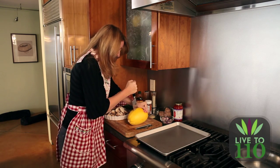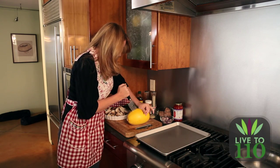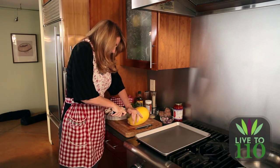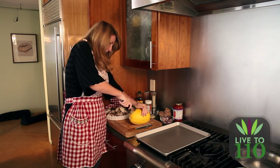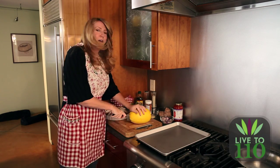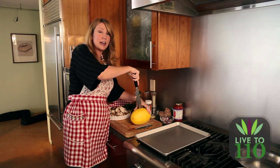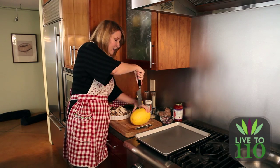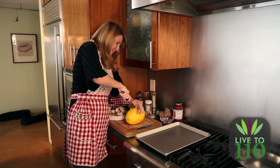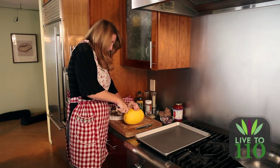There we go. I have a really sharp Japanese knife and these things just do not cooperate. We're starting to get it. I got it! I was really terrified — I had a nightmare last night that I cut my finger off while doing the cooking show today, cutting this spaghetti squash because I know how hard they are. There we are.